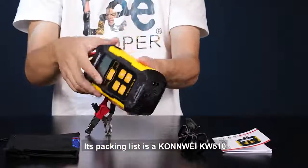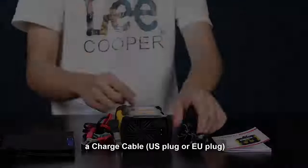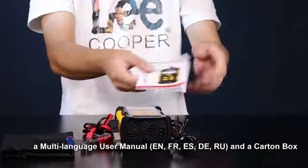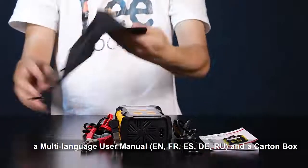Its packing list includes the KLNNWEIKW510 unit, a charge cable USB plug, a multi-language user manual in English, French, Spanish, German, Russian, and a carton box.